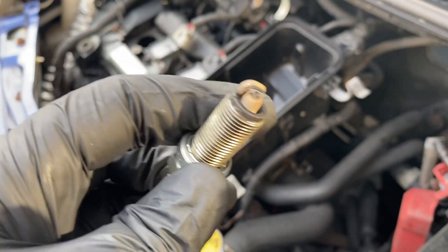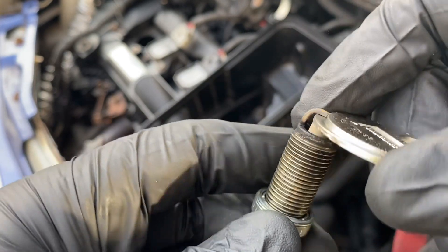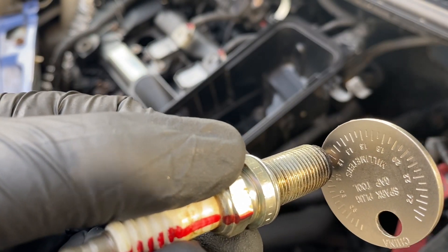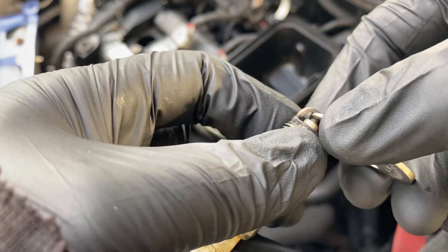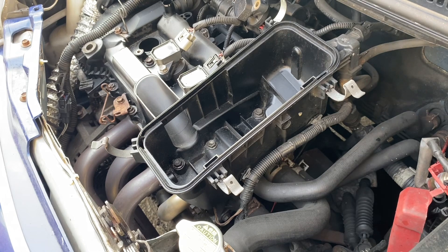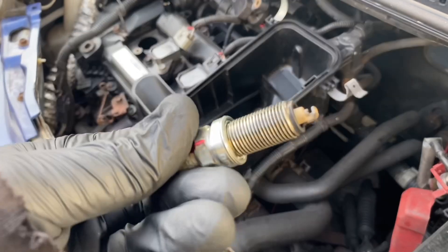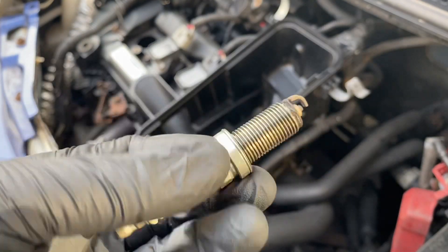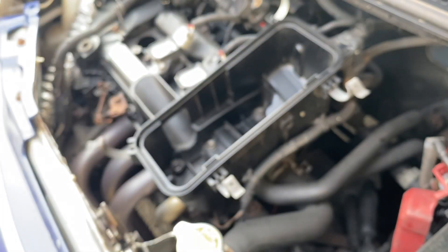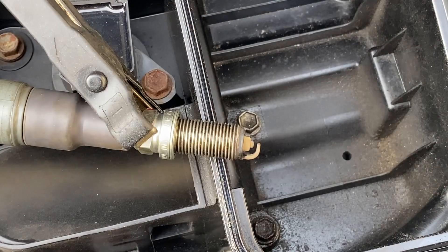First, if we measure the gap - standard these are 0.9mm and this is currently at 1.1mm, so it's a little bit bigger than standard. In a naturally aspirated scenario where you're trying to gain as much power as possible, a slightly bigger gap can be better. If you're in a boosted application and turning up boost, it's quite common to close the gap because you can blow the spark out, but I don't think we've got much chance of that with this.